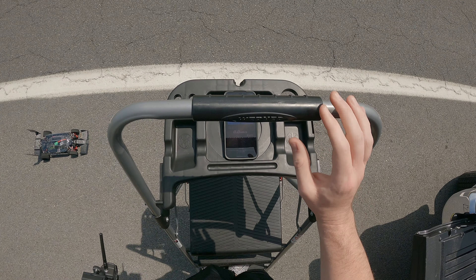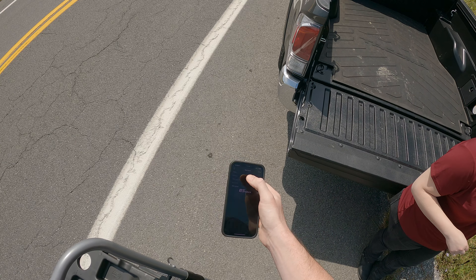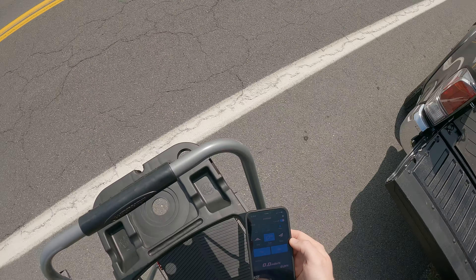All right, that was just a quick run. Let's see what we had on that — stop and read 85. Go ahead, track and start, we'll go another run.